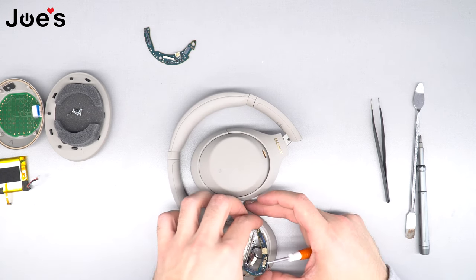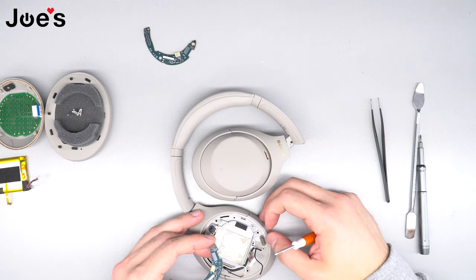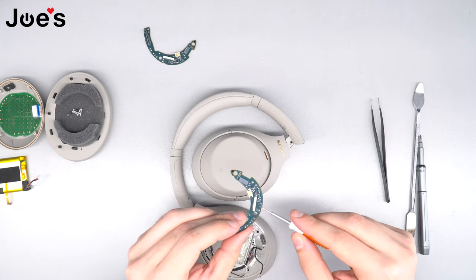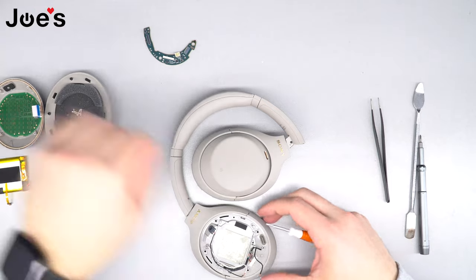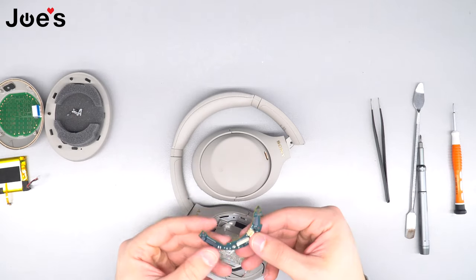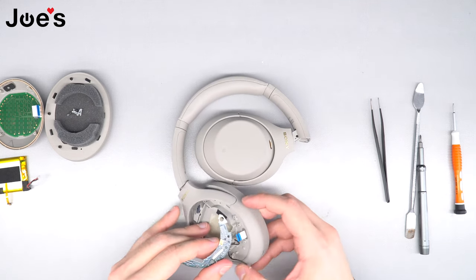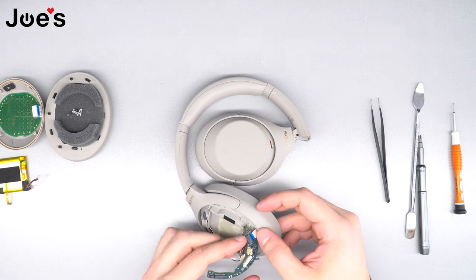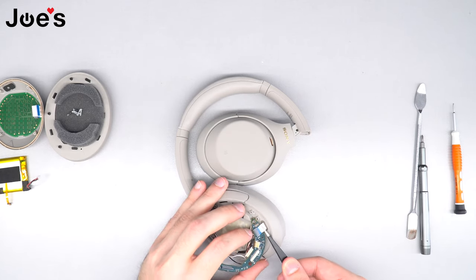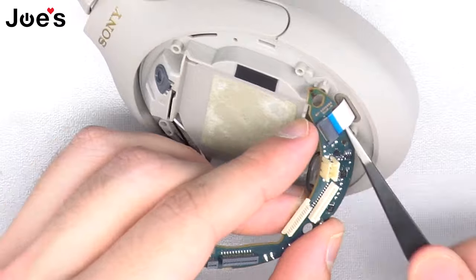Once you have unsoldered the wires, pop up the power board and disconnect it from the charger port ribbon. Go ahead and remove the bad power board — you can see there's some corrosion on it, so it's definitely bad. Take the new power board and first plug the charger port ribbon back into it. If you're having difficulty plugging it in, this is where the tweezers come in handy — grab the tweezers to hold the ribbon and push it back in.